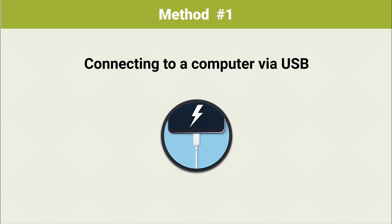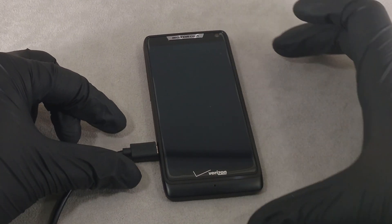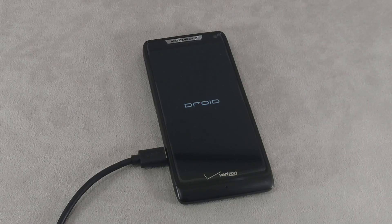Method 1: Connecting to a computer via USB. Most phones and tablets automatically start up when you connect them to your computer. You may first need to install drivers from the manufacturer's official website.